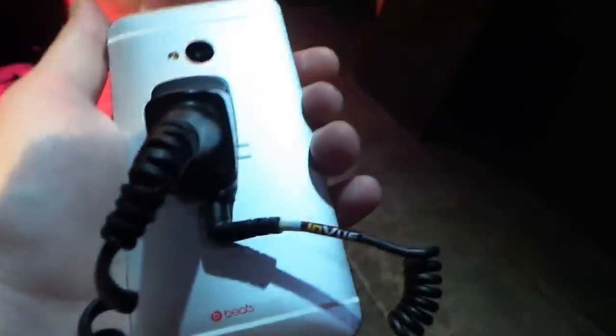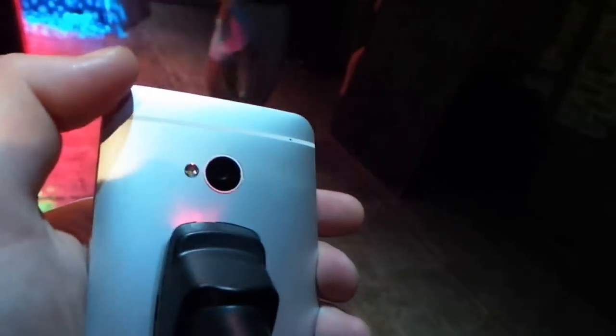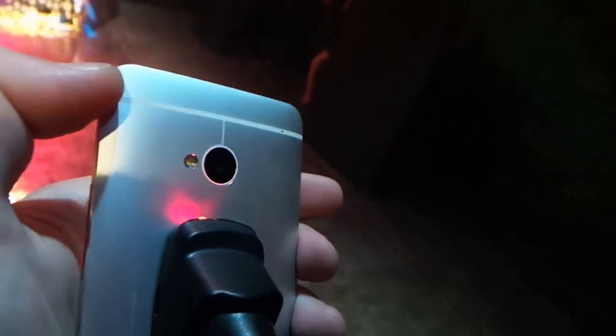Now let's go over to the back, and as you'll notice, this is a solid aluminum device. HTC really went to great lengths to make this a great device as far as in-hand experience goes, and they definitely achieved that.